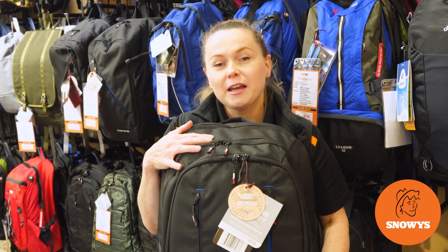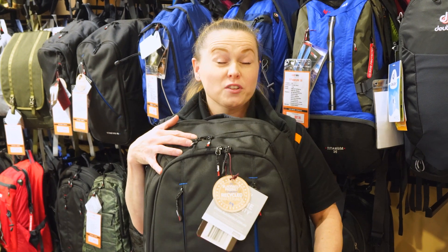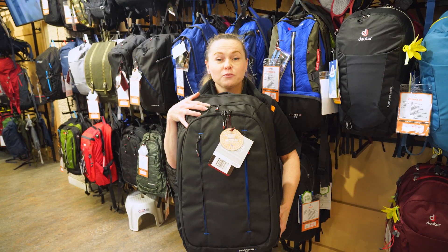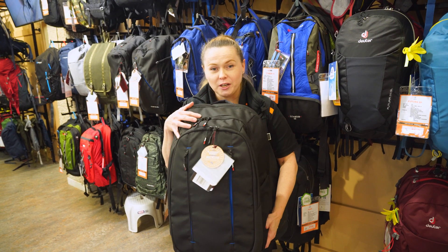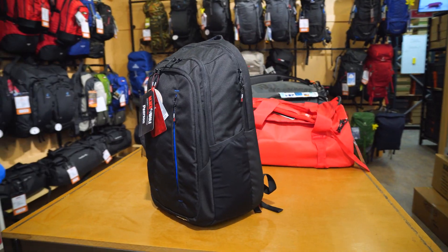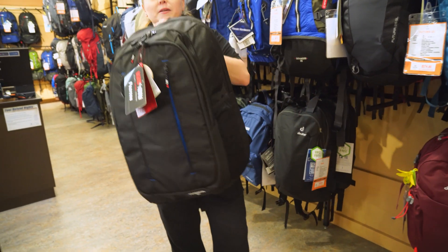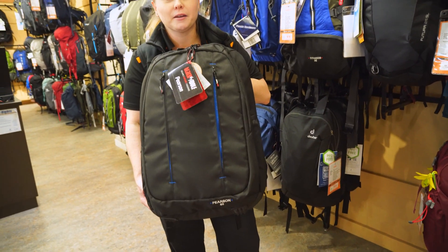Hi, if you're looking for a day pack with loads of features that's great for study, work, or as an overnighter, then the Pearson 40 is the pack for you. Let's have a chat about it. Hi, my name's Lisa and I work here at Snowys Outdoors. Today we're gonna be talking about the Black Wolf Pearson 40 Litre Day Pack.